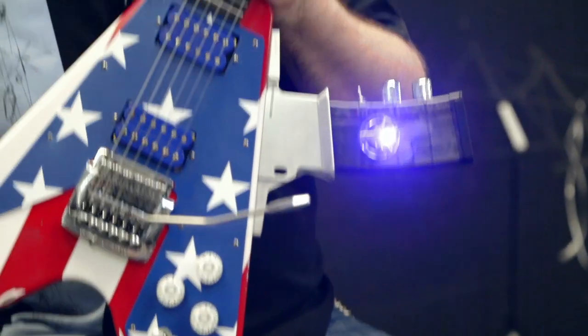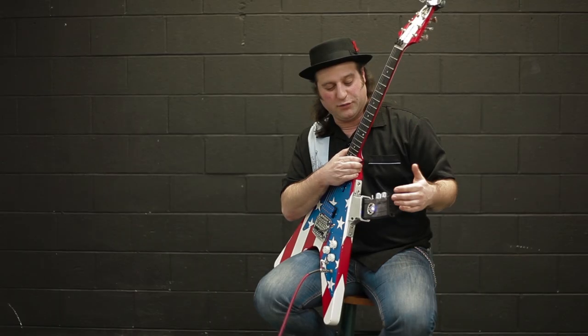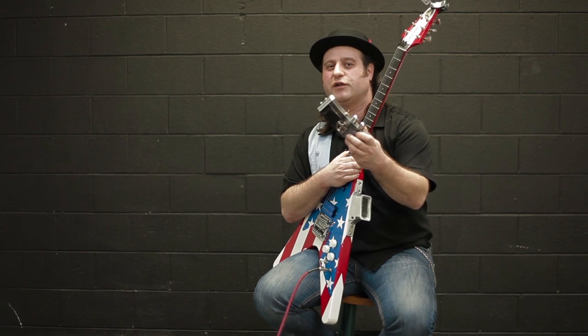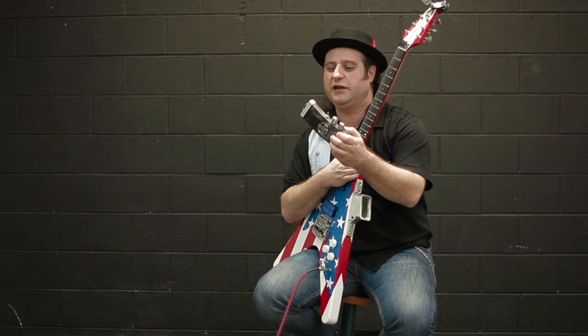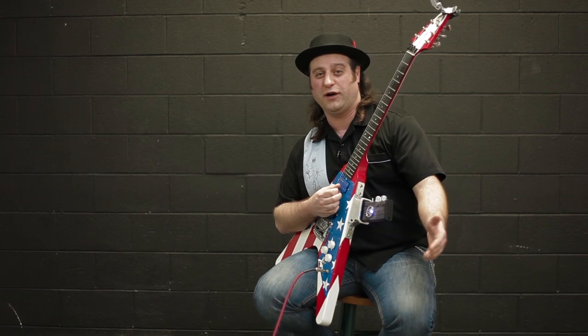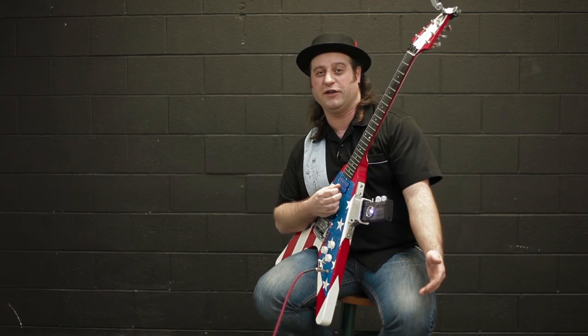This is the Peacekeeper guitar, and using a patented design, we're able to squeeze an entire FX stomp box into this demilitarized AR-15 magazine. Having this so close to the pickups, we're circumventing the 30-foot cable and all the problems that you would have running a rig down by the floor.